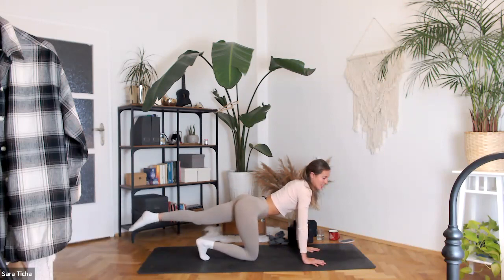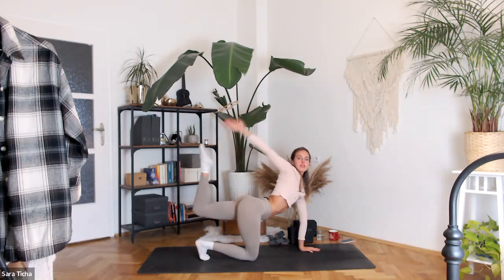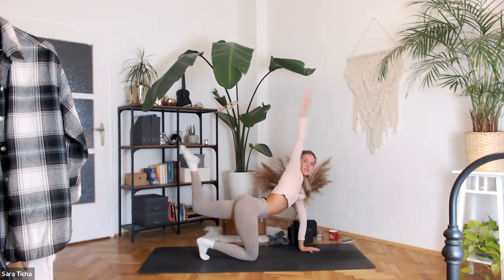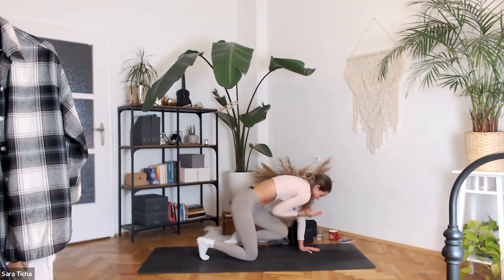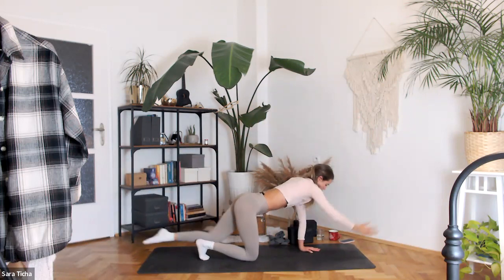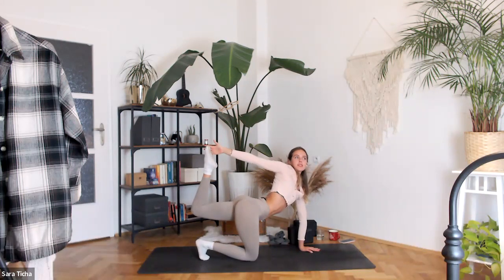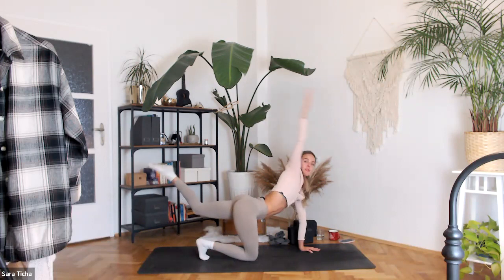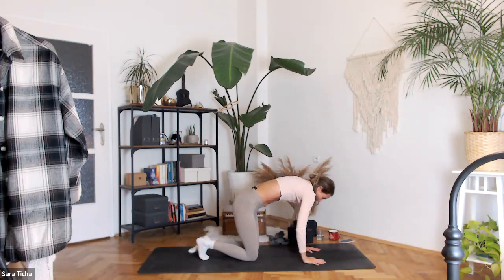Switch sides — extend your left leg back, right arm forward. Inhale up, exhale twist; apart, together. Second — apart, twist, apart, together. Three more — twist, apart, together. Two — twist, apart, together. Last one — twist, apart, together. And down.